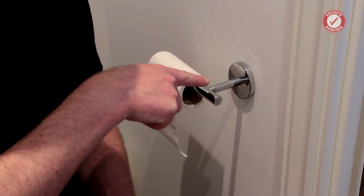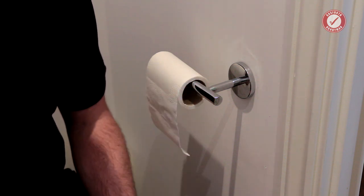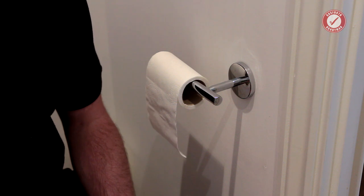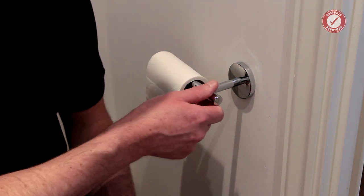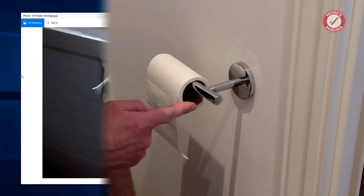I'm also going to fix this one and show you how to fix it, and I'll give you a bit of a channel update later on because there's been quite a lot happening behind the scenes. First off let's just have a quick look on the internet and see what the toilet roll holder market looks like at the minute.